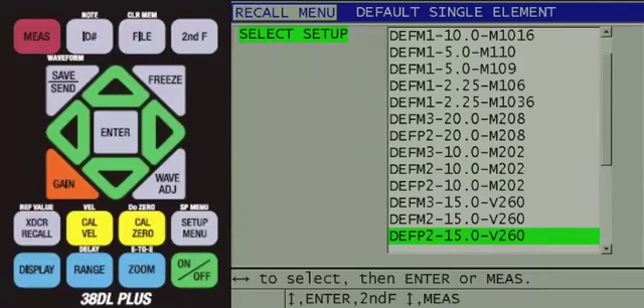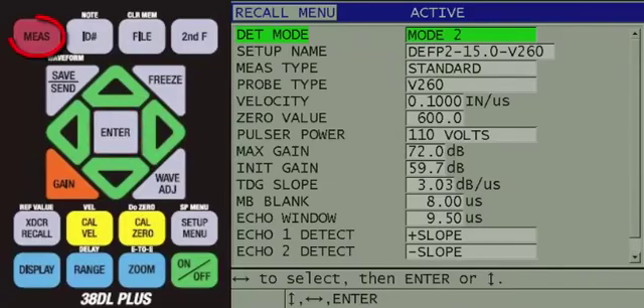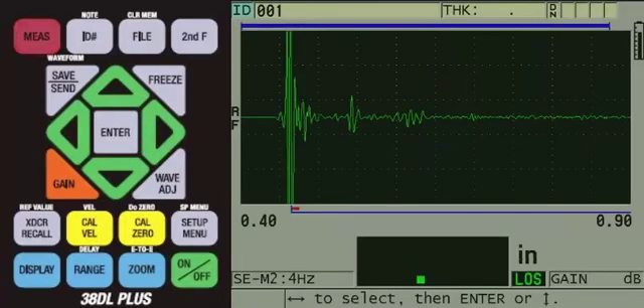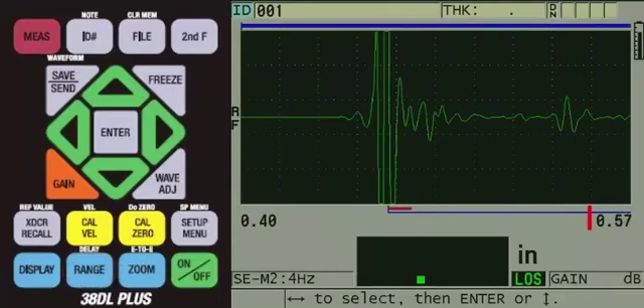At this point, you can press the red MEASURE key to recall the setup or press the ENTER key to see the parameters within the setup. If you press ENTER, press the red MEASURE key next in order to recall the setup and return to the measurement screen. The default setup we recalled has a default sound velocity for plastic, so we do not need to change it at this time. Since we are measuring a thinner sample, we will change the range by continuing to press the blue RANGE key until the bottom right side of the waveform shows 0.57, or if you are using metric units, it would display 14.6.